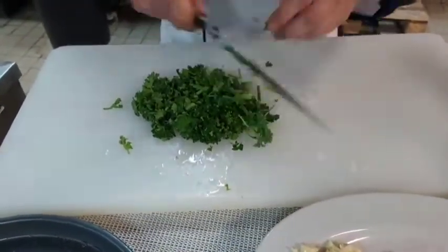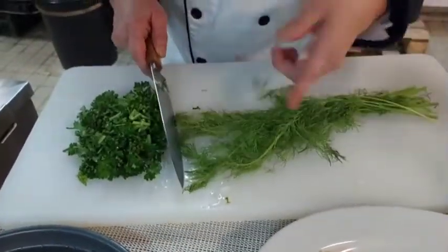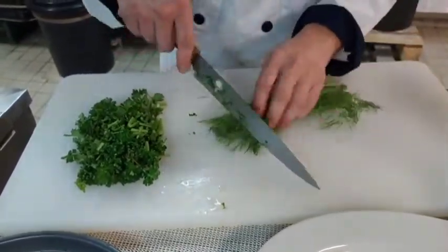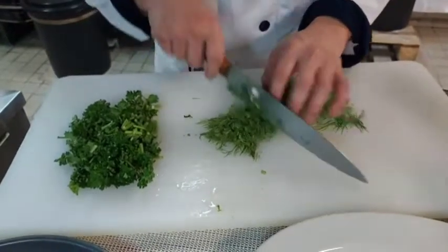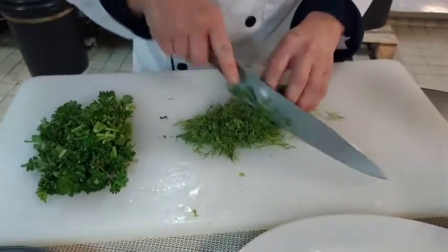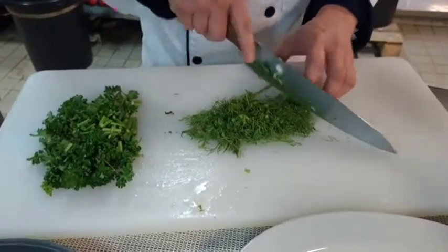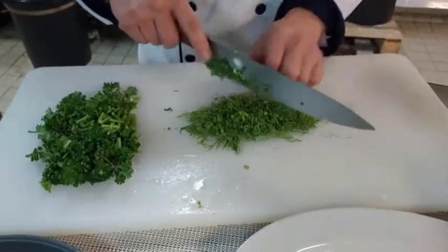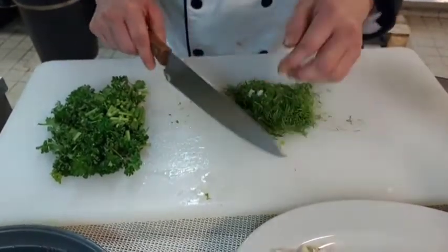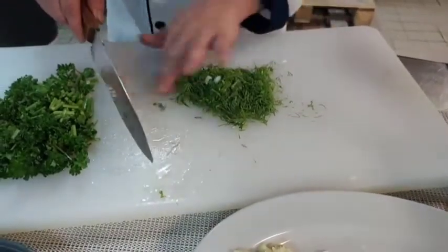Like this way. And this is the dill. If you do not have dill, parsley is enough. This recipe is Russian style. Later after this I will show you how to cook prawn korma.